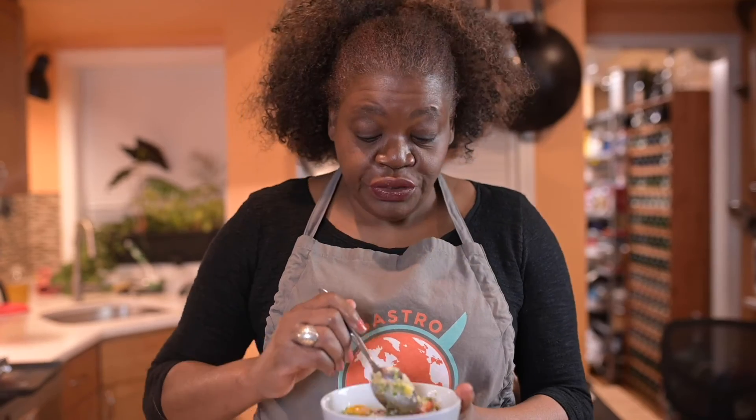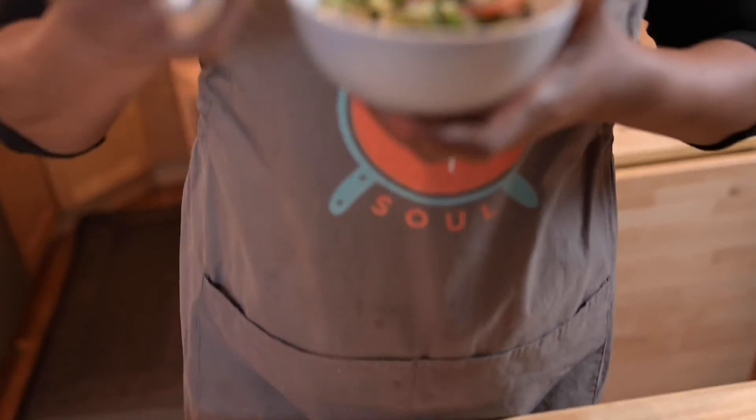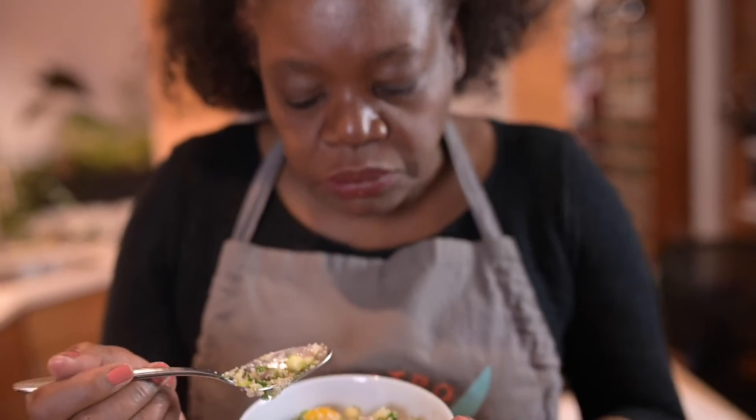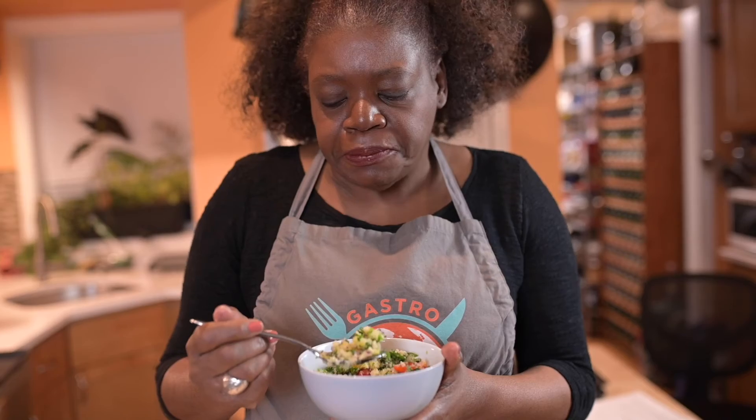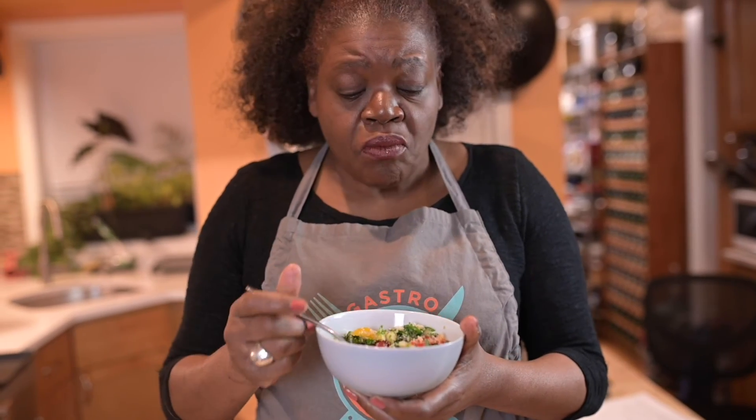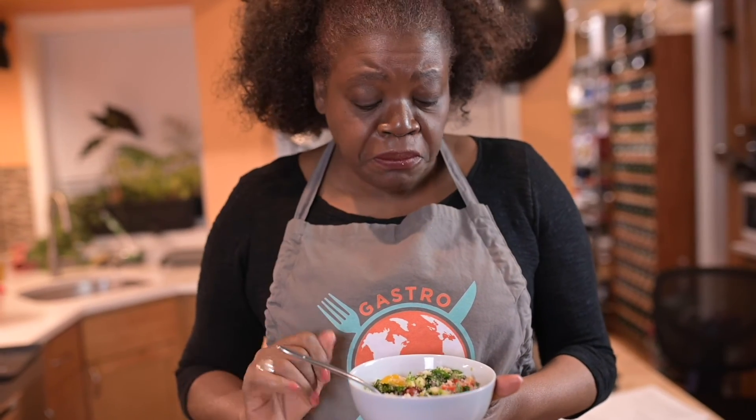It looks delicious. Let's give it a taste. Mmm, that is really good. This is so delicious — absolutely full of protein and vitamins and minerals, and on top of that it just tastes delicious. Thanks again for watching another episode of Gastrosoul. Hope to see you again soon. Bye!